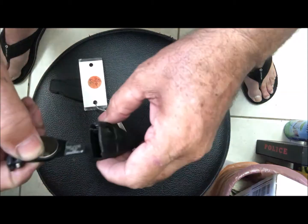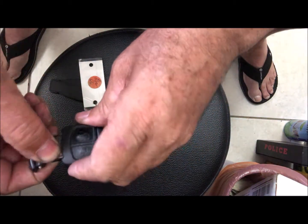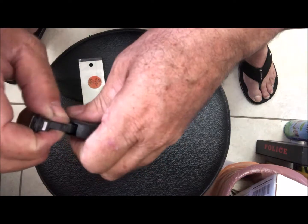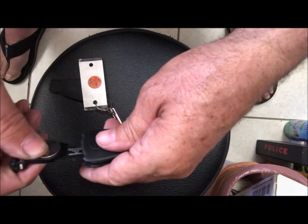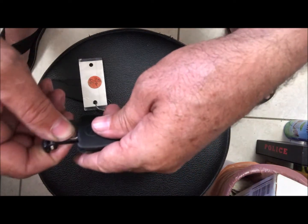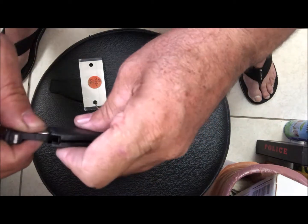You put the second battery on top the same way, hold them together like this, and put it back in. It may be a little challenge to put it back in, but take your time — it'll go in. Of course, this side has to be facing the correct direction.